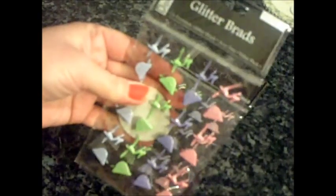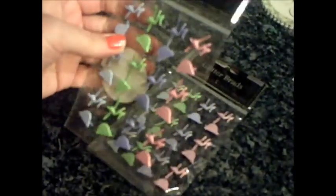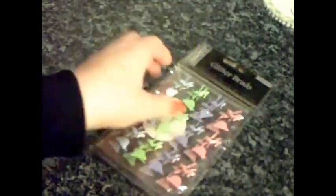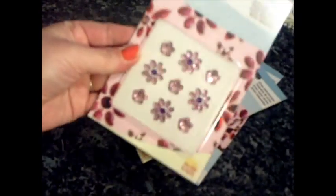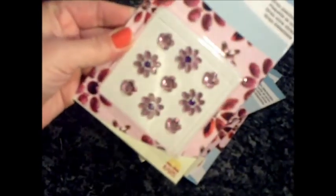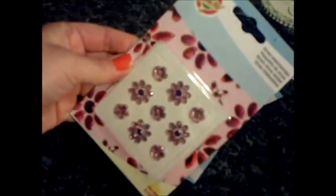I got some brads — they're high-heeled shoes and handbags — in pink, lilac, green, and a purply colour. Two packs of those. I also got four packs of these really pretty pink and purple ones, and they were only 30p each, so that was a bargain.